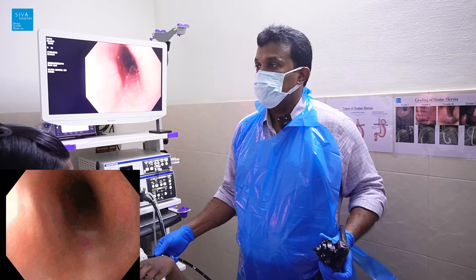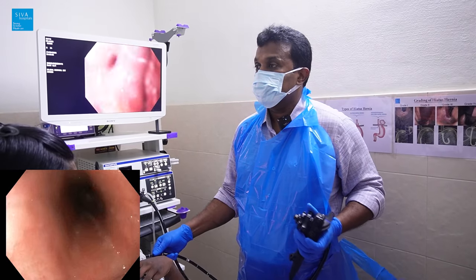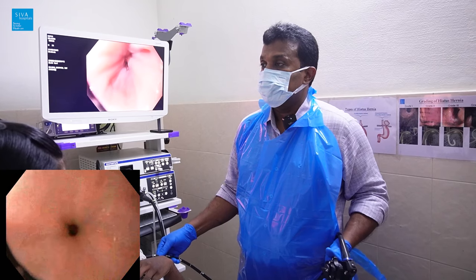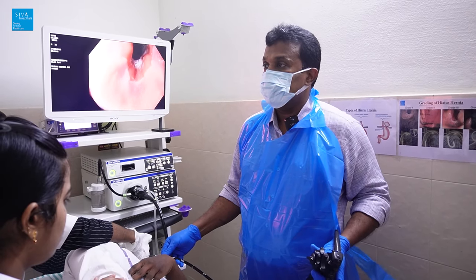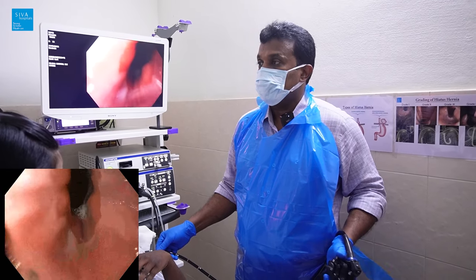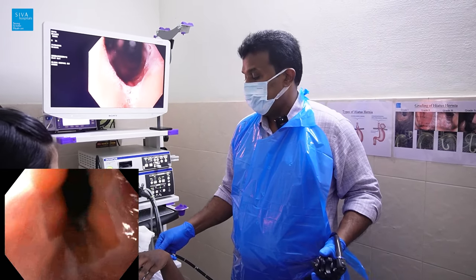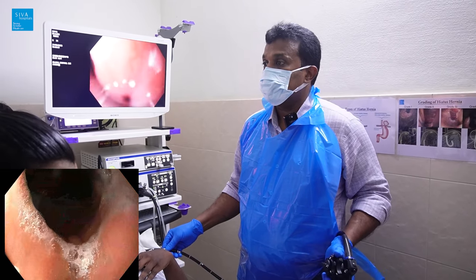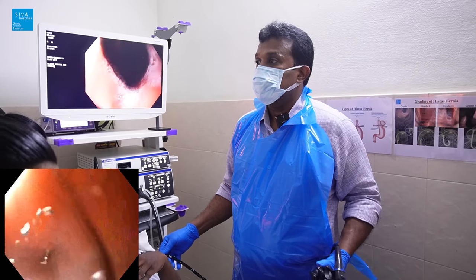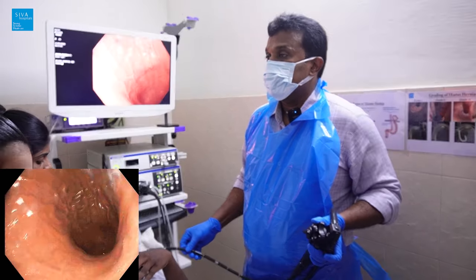This is the middle esophagus where you can see the cardiac pulsation. Now this is the lower esophagus, where the esophagus and stomach join — the esophagogastric junction at around 38 centimeters. It looks a little lax. Going inside through the lax OGJ junction into the stomach.